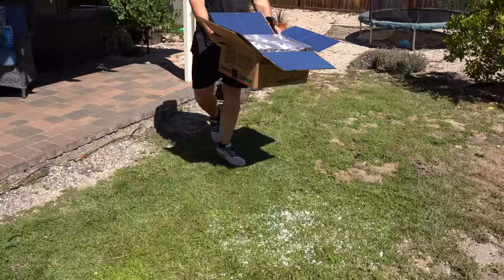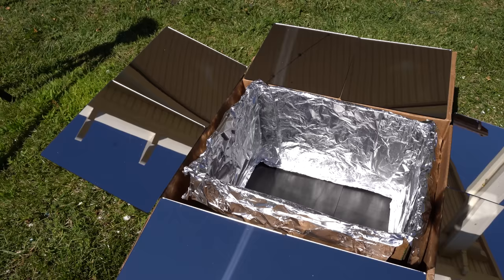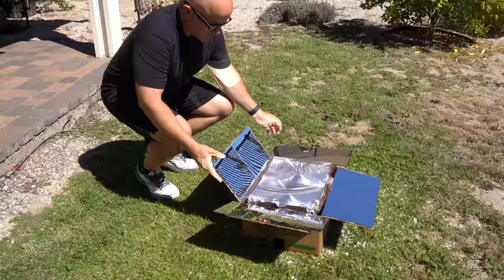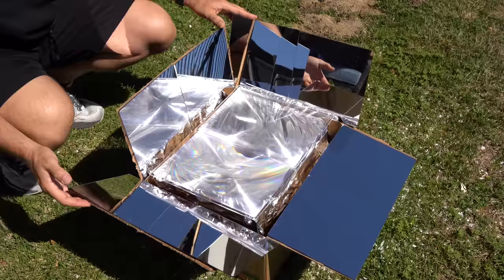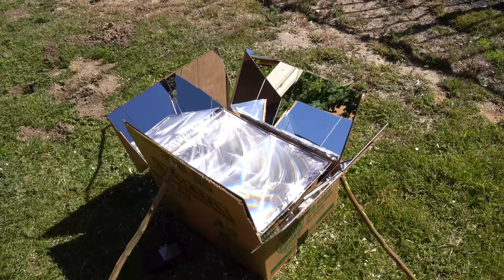Step five: angle the mirrors. Now that we've built everything, it's the moment of truth. Take your entire setup and place it under the sun. You'll notice that I added one more thing — aluminum foil. Before I had the foil on, the box started smoking when placed under the sun with the magnifying lens, but after adding the foil the issue was resolved. We'll angle the mirrors to reflect the sun onto the magnifying lens. You'll know you've done it correctly when the light is hitting the top of the lens. Keep the mirrors in place using sticks that prop up the flaps. It will take a little time to figure out, so be patient if this is your first time.